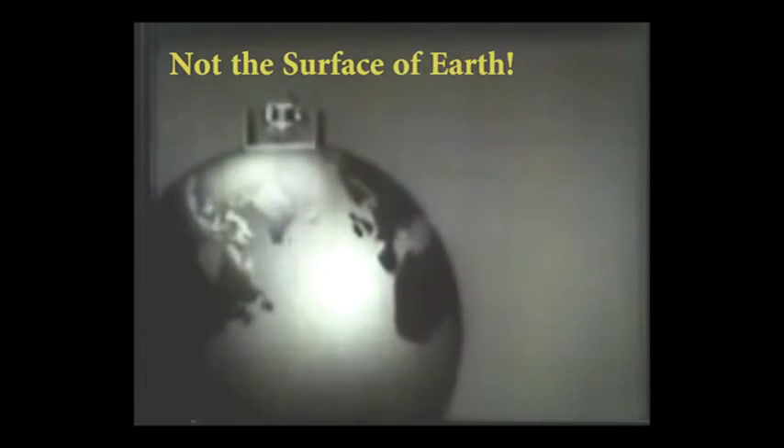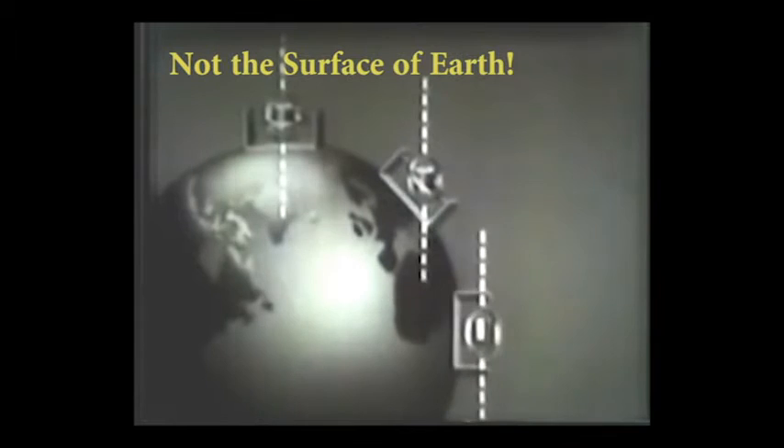If a gyro moves around the Earth, its axis is vertical to the Earth's surface here, at an angle here, and horizontal here.